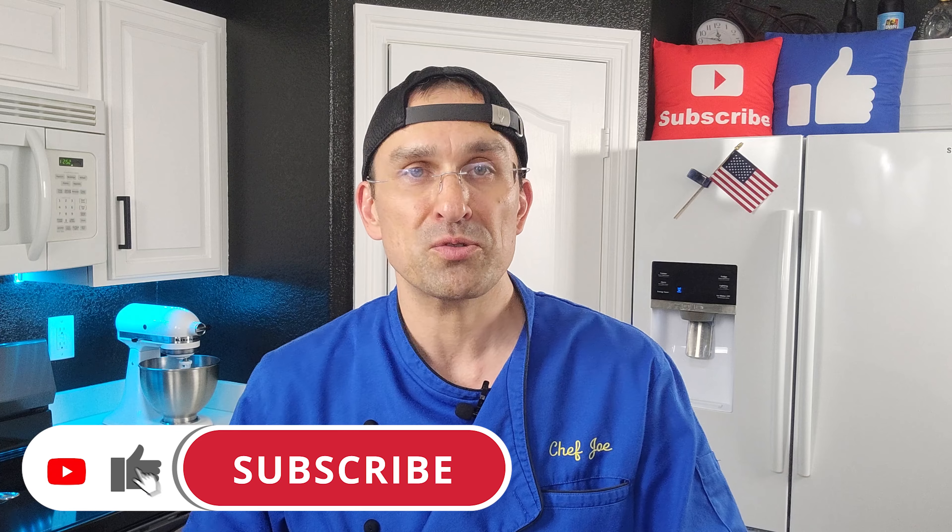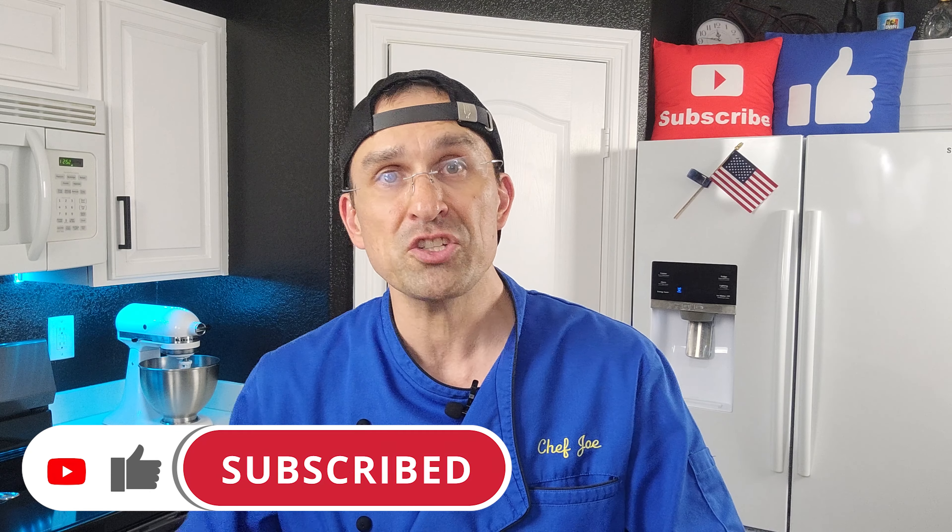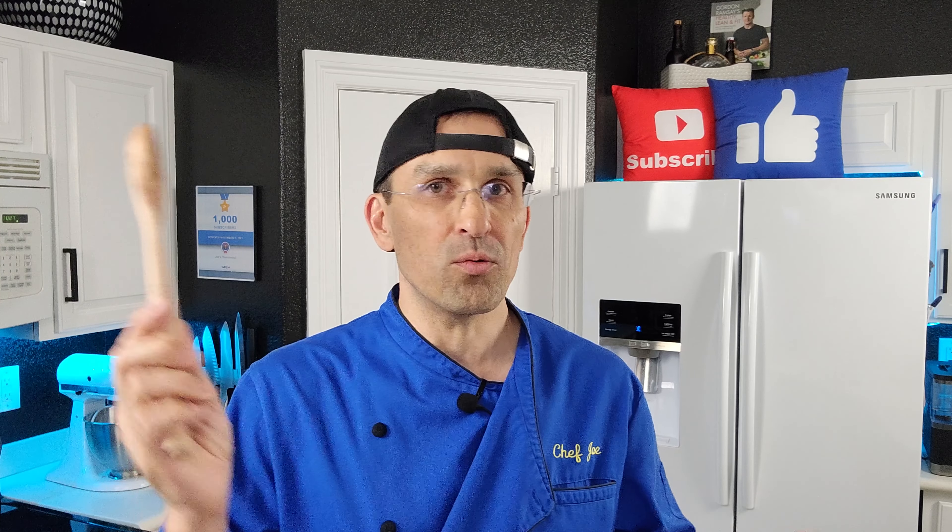By the way, if this is your first time here and you want to learn some cool new recipes, get some great cooking tips and tricks, and all sorts of other kitchen related things, start now by subscribing to the channel and clicking the notification bell so you never miss a thing.